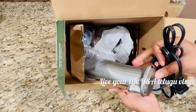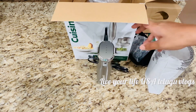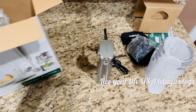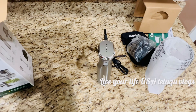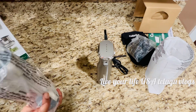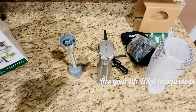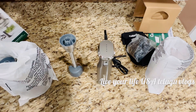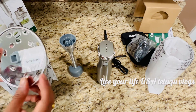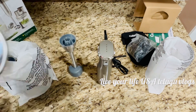Inside the box, there will be a booklet with recipes and instructions on how to use it. There is also a plastic glass handle, blade, and stick. This is a mini food chopper — electric and very easy to cook with.